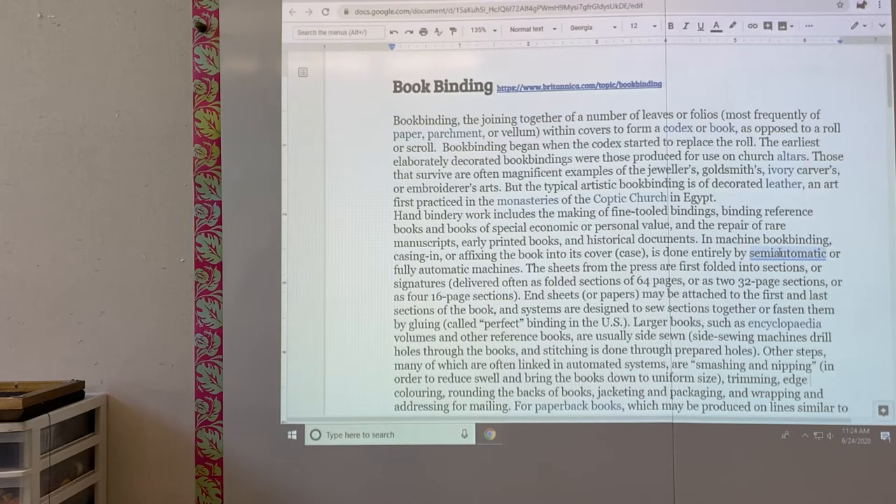Hand bookbinders' literary work includes the making of fine-tooled bindings, binding reference books, and books of special economic or personal value, and the repair of rare manuscripts, early printed books, and historical documents.